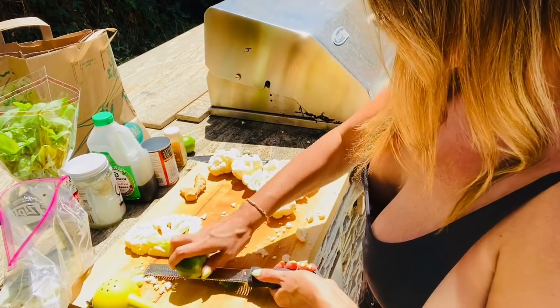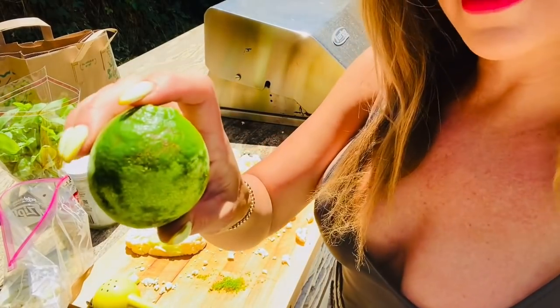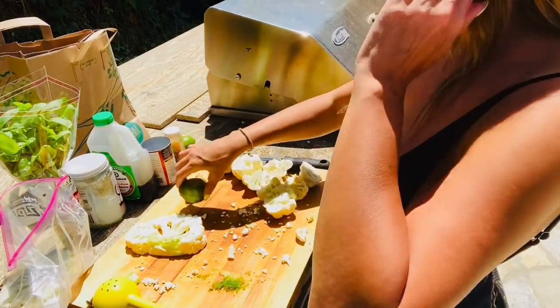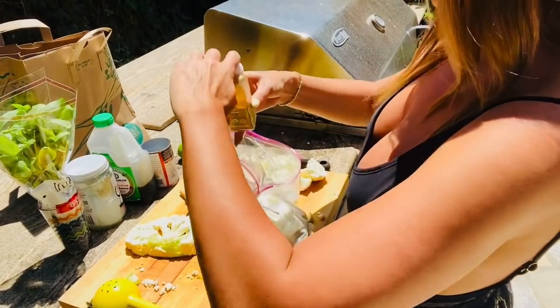When you're zesting citrus, make sure you don't go past the white. The white can be very bitter. So we've got that, and we're gonna take our bag and put in some curry powder.